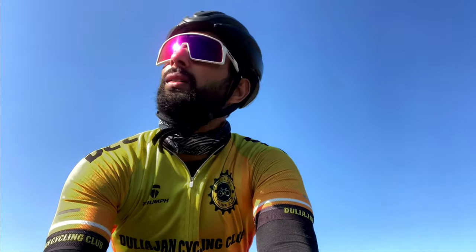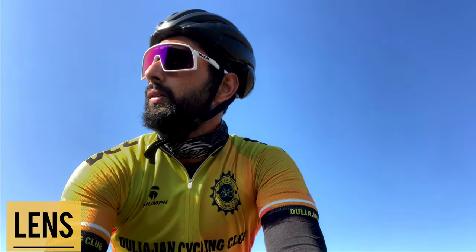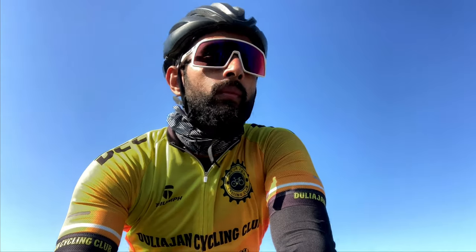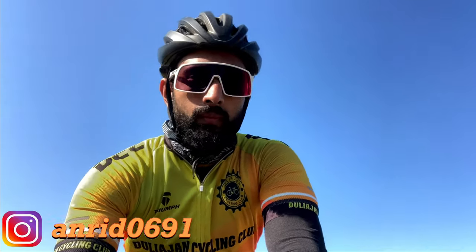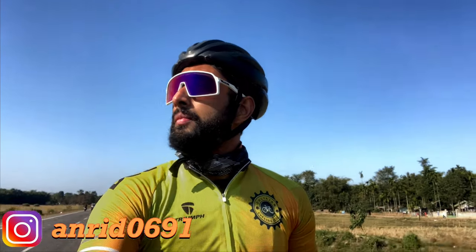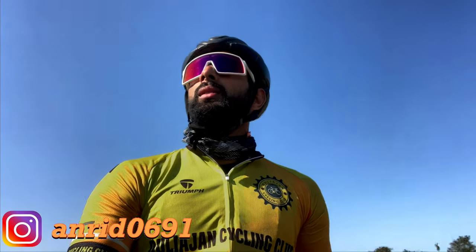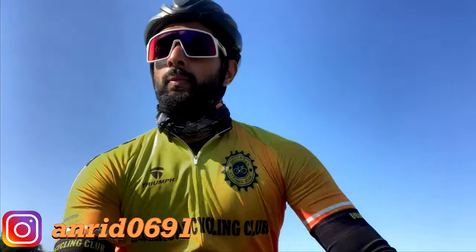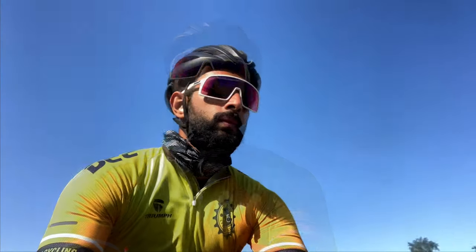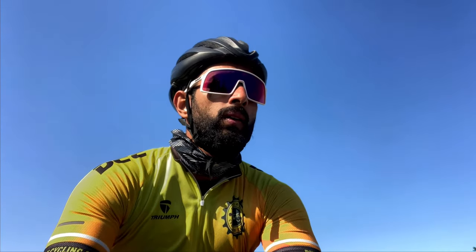Now I want to talk about the lenses. As I mentioned during the unboxing of these sunglasses, these lenses are called Prizm Road lenses. The benefit of the Prizm Road lens and why it is specifically for road cyclists is that with these lenses, you can spot cracks or potholes in the road very easily, which helps you react faster.